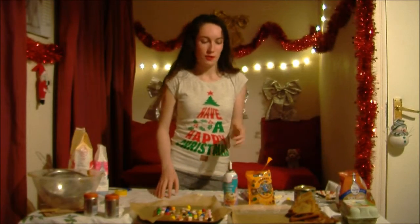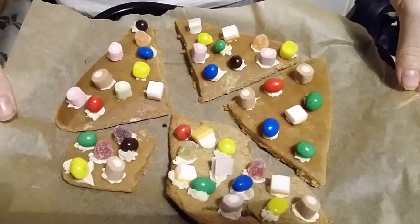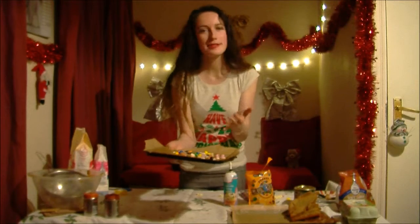If you've made a mess of it or you have loads of spare dough, like me, do not fear — because you can make gingerbread cookies. Decorate them really prettily and they're just little slabs of heaven.